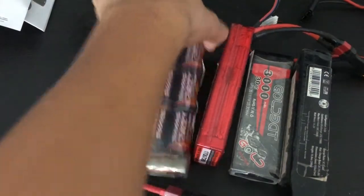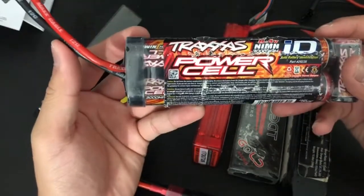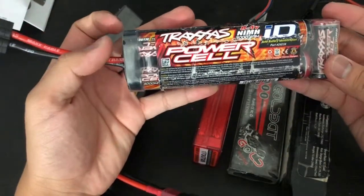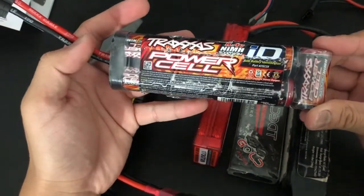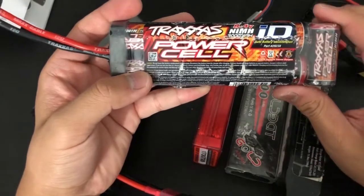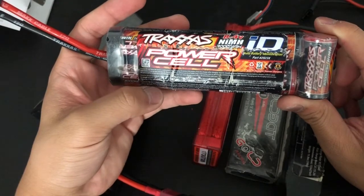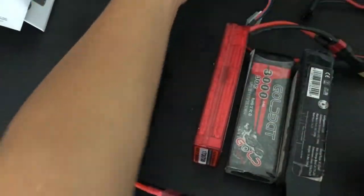Here's another Traxxas nickel metal hydride — this one shows some wear and tear, but it's a Power Cell 8.4 volt seven cell nickel metal hydride. This is a pretty good battery pack. You would see these in a lot of Traxxas ready-to-runs — the Slash, Stampede has a hump pack, the Rustler and Stampede are usually hump pack. You'd usually see this long one on a Slash 2WD, Slash 4x4, and many other Traxxas offerings that don't require the hump pack.